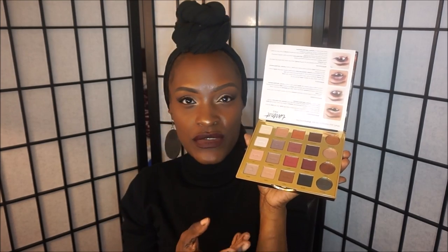The colors are so buttery soft, and that can be a good thing and a bad thing. You don't get a lot of fallout on your face, but when you're using the brush it does kick up a lot of loose eyeshadow. I'm guessing that's because the shadows are really soft, buttery, and creamy.